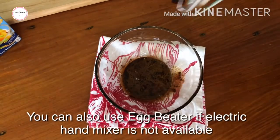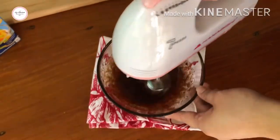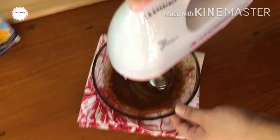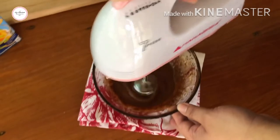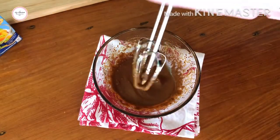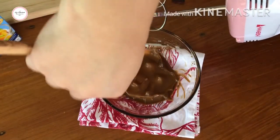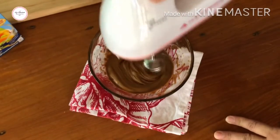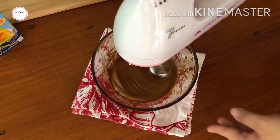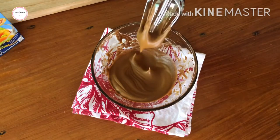Then we'll use an electric mixer. We just beat it until it becomes frothy. You need to scrape the sides so everything gets incorporated. It's not done yet. Now it's ready — that's how stiff it is.